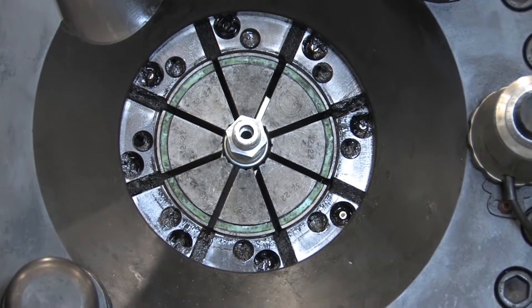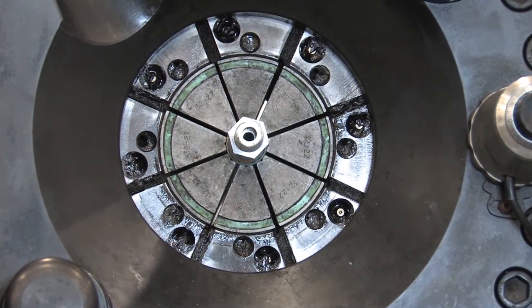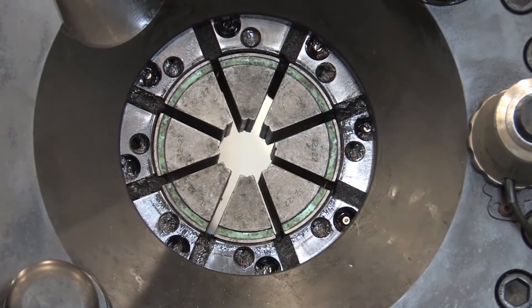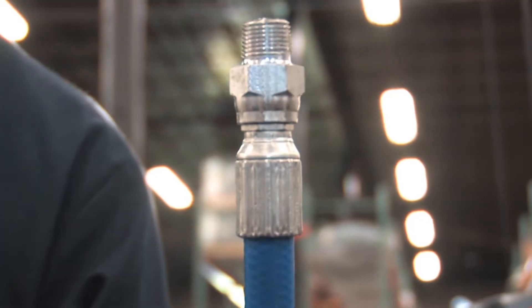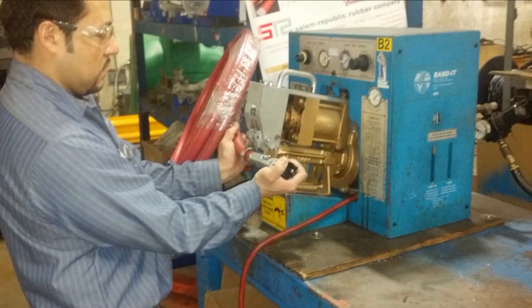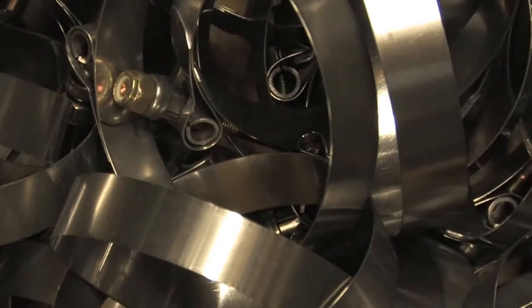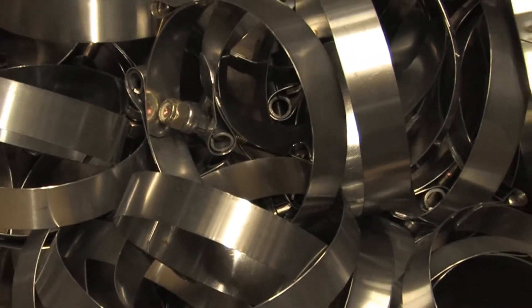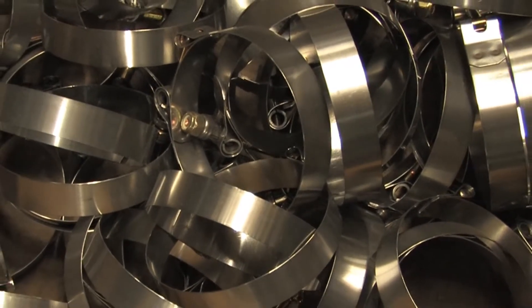There are several ways that you can put a hose together. For industrial and hydraulic hose, we crimp the fitting, sleeve, or ferrule that's at the end of the hose by using our crimping machine. For industrial hose, you can also use a banding machine. We can also bolt a fitting on a hose using bolt clamps. There are different types of clamps that you could use to secure a fitting and hose together.